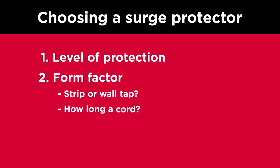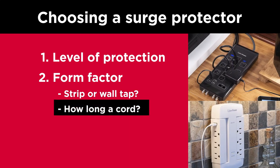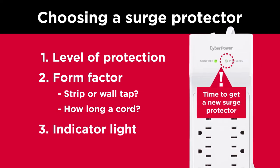Next, consider the form factor. Will a strip or wall tap fit your environment best? And how long a cord do you need? Be sure to select a surge protector that includes an indicator light so you know when it's time for a replacement.